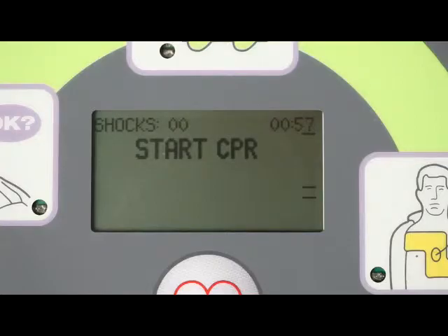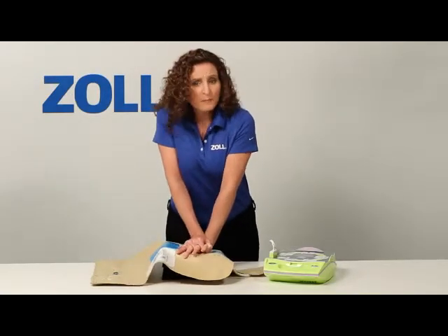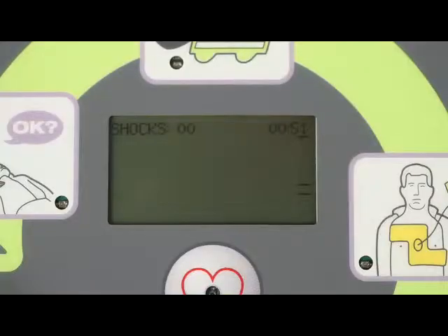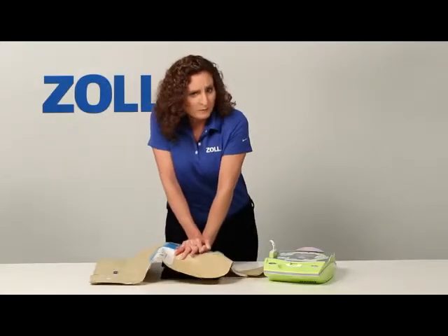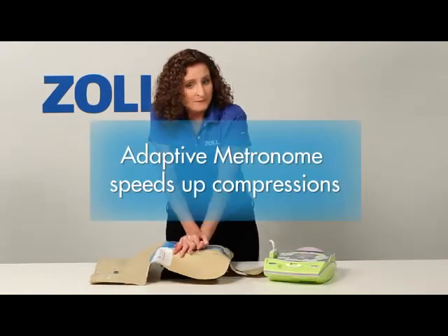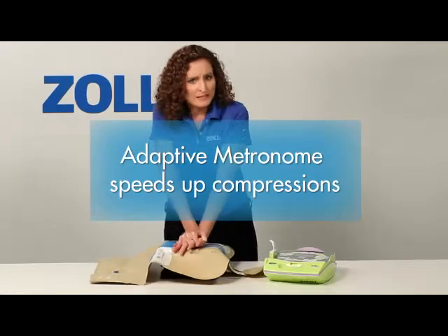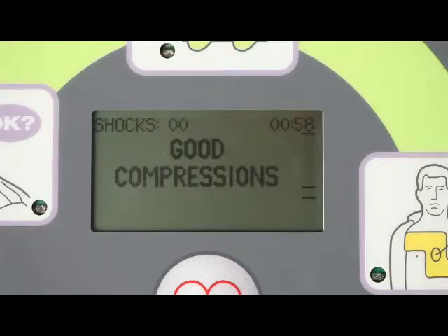Start CPR. Notice the bar gauge on the display as I start chest compressions. Push harder — I am not pushing hard enough. The beeps act as an adaptive metronome that monitors my compressions and tries to speed them up to at least 100 per minute. Good compression.